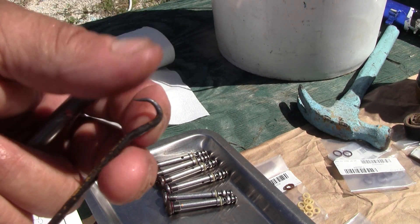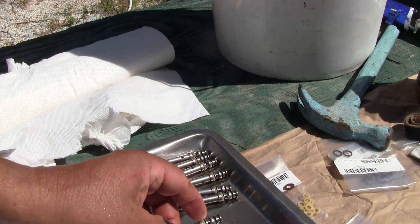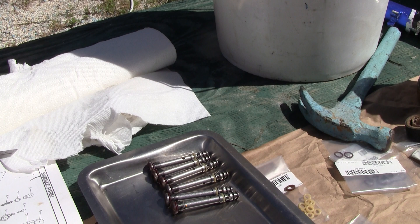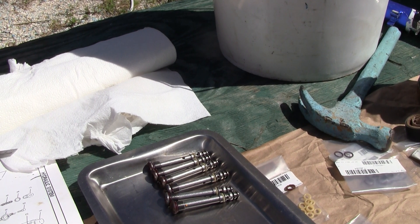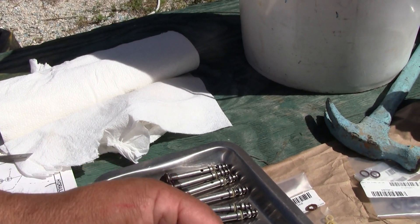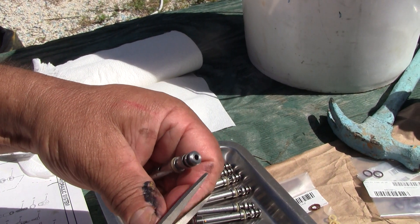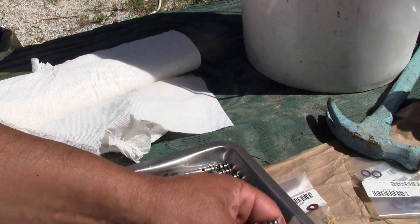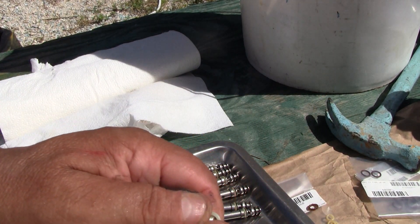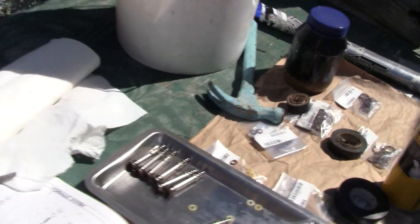If you have the right tools — ones that don't have any sharp or abrasive edges — you shouldn't have much of a problem getting them on. The last one, which is number 2361, goes on the outside. And you're done — it just pops on like this, and you're done.